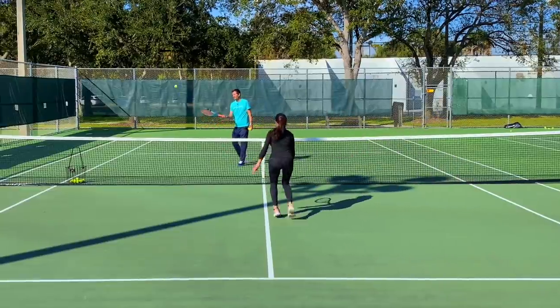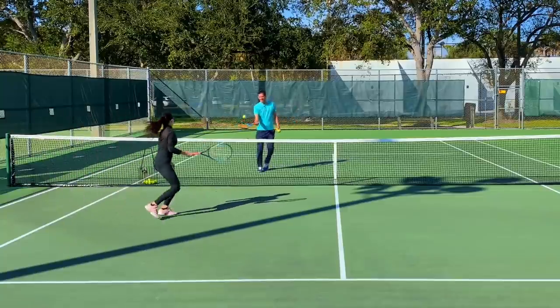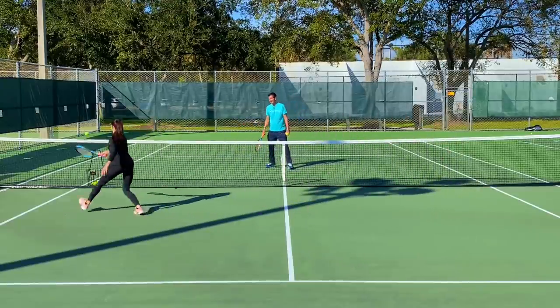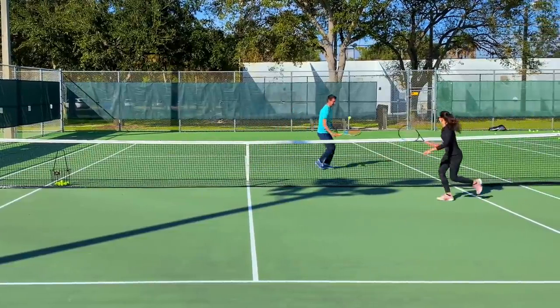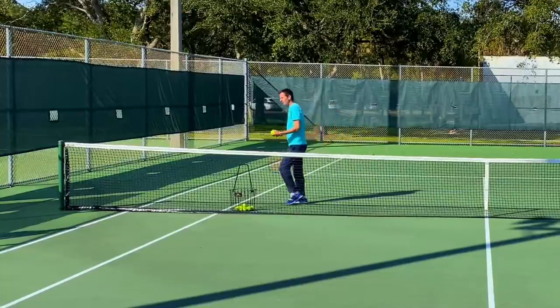We can also turn this into a game where we play out points in the service box. If you're playing with someone, you can make this into a little mini tennis game. Tap — go! Nice, Anna, come on. Why are you the only one running? Why don't you make me run? You're playing everything right at me! Come on — go, go, go! See, that's a fun little game that can help you improve your feel.